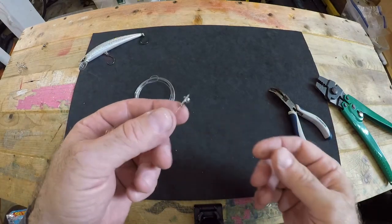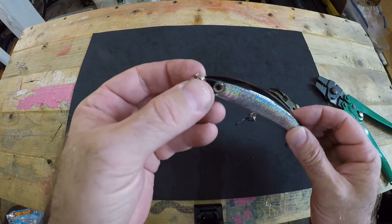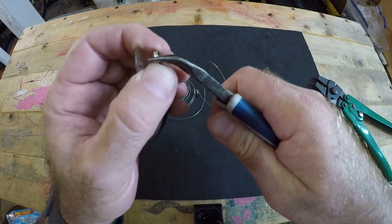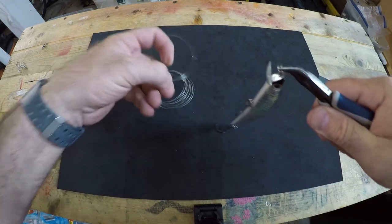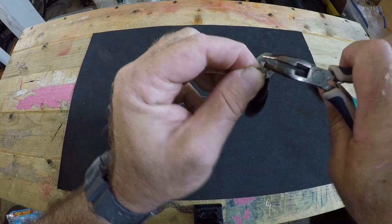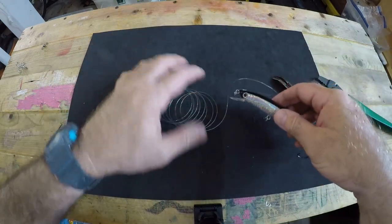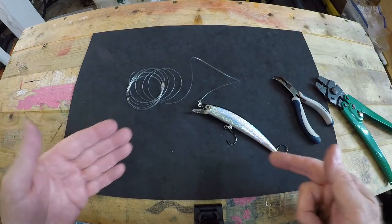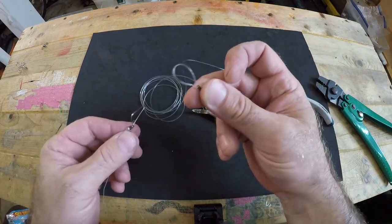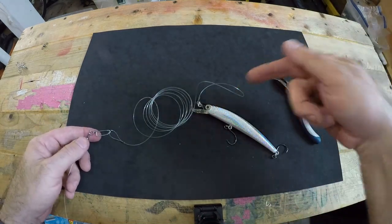Now we're going to fasten our leader with the solid ring onto the nose of our lure, which comes with a pre-installed split ring from the factory. Open up one end and feed on our solid ring — once you get it to bite it's just like feeding a key on a key ring. Your lure is rigged up and ready to get in the water. The final step is to take a snap swivel with a coast lock, feed your loop onto it, close the coast lock clasp, and you're ready to dip it in the water and go look for that bite.